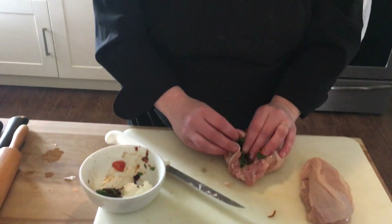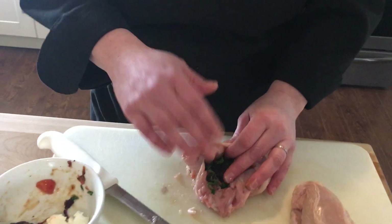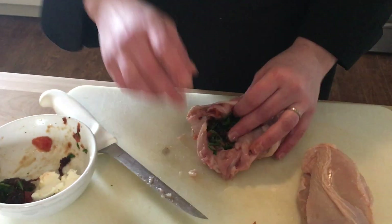So if it's contaminated, what do we do to prevent that? Well, we make sure that we're cooking this to 165°F, which we'll talk about later.